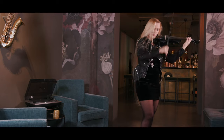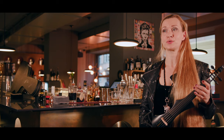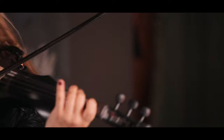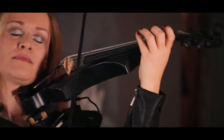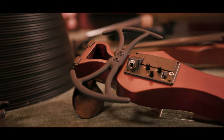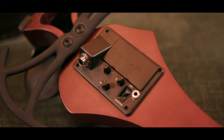The piezo system is mounted on the bridge, and each player can choose whether they prefer it on the right or the left side. GEWA developed a new pre-amp system in their R&D division with cooperation from a leading manufacturer of pick-up systems. The pre-amp includes an EQ section with treble, bass, and volume.